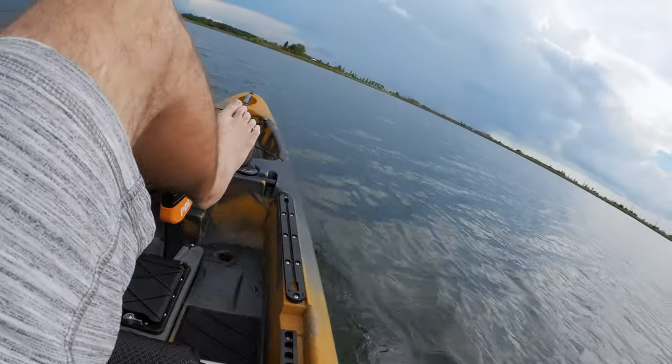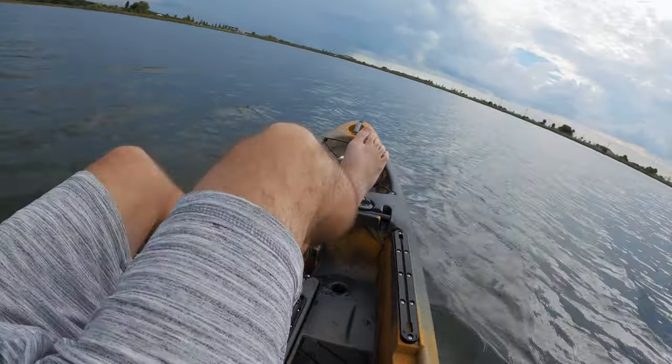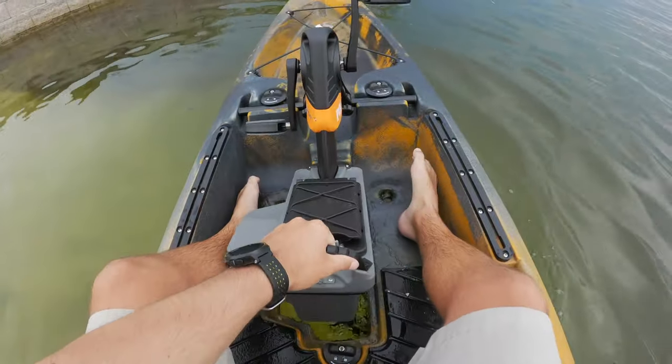I did notice right off the bat that if you're going four or five miles an hour and you slam that rudder left or right, you could potentially tip. I don't know what the tipping point is for the kayak and that's what we're out here to find out. It's not as stable as the 120, but where you sacrifice stability you get speed — she just treks right along. Going into the wind and into the waves to turn, you can see the boat start to lean and it'll make you nervous.